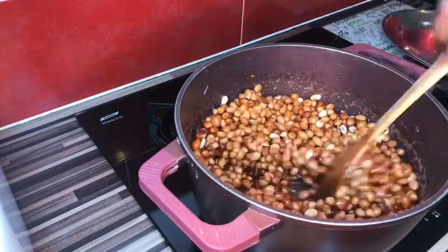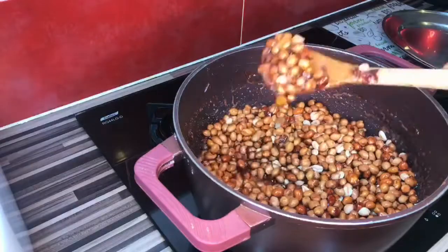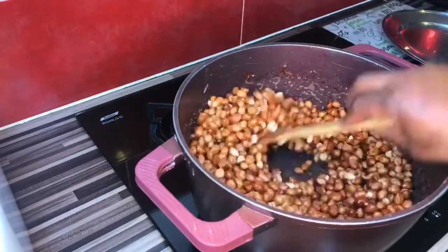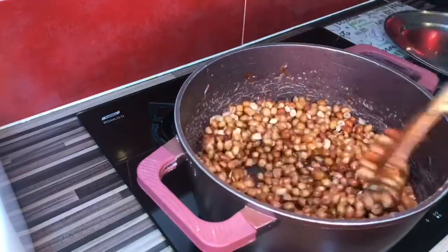As you can see, the water is getting dry, and this is where the real work starts. You have to stir it, because if you leave it, it's going to either burn or get sticky. So you have to make sure you continue stirring.